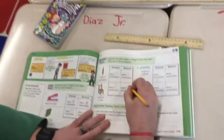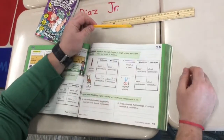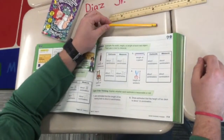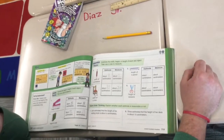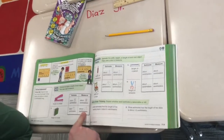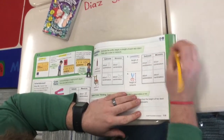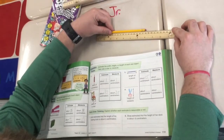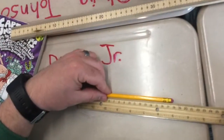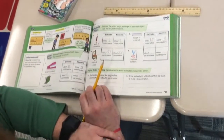So hopefully by now you guys are starting to understand the difference between estimating and measuring. A couple more things — the length of a pencil. Without measuring, I'm going to estimate that pencil. It's probably a little bit less than my Captain Underpants book, which was 19. I'm going to say it's probably around 15. I'll put my pencil here, measure it, and I was off again — that is 18 centimeters. Sometimes you're off a few, and that's okay, as long as you're not crazy off.